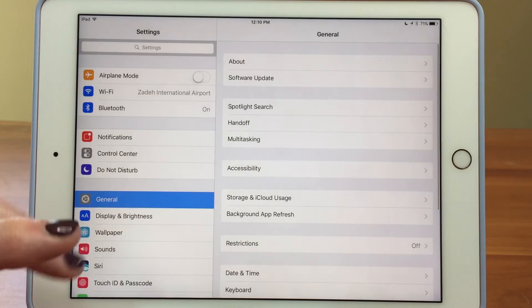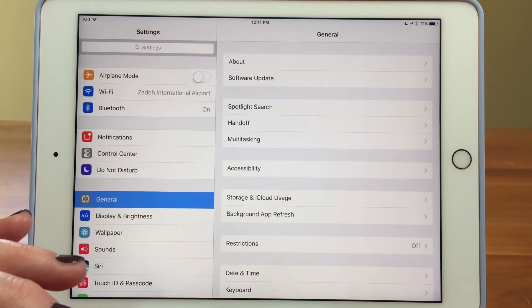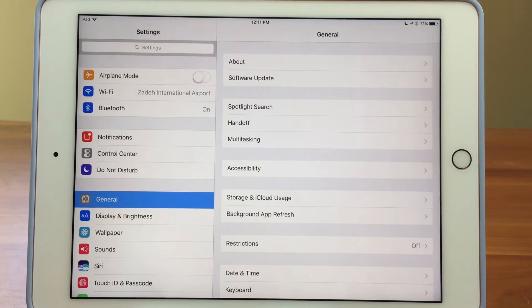And then the other thing is all the devices need to be signed into the same Apple ID. And that's all there is to it. So now you can copy and paste text from all your devices. Thanks for watching the Sync Sisters TechBit. Please subscribe to our channel.